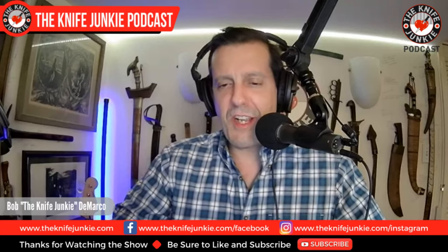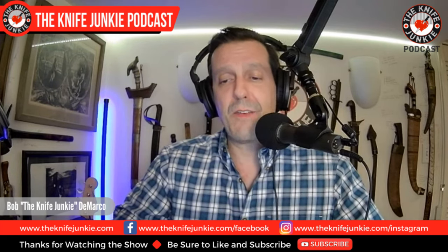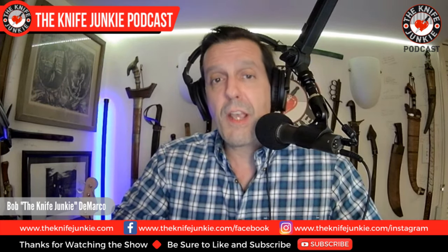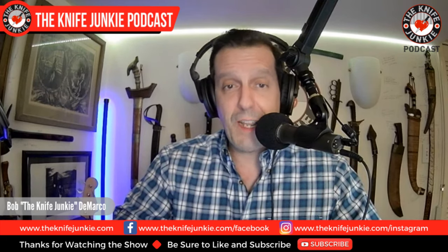There he goes, ladies and gentlemen — Charles Jones of Charles Jones Blades. You like Bowies? Wakizashis? A really cool kukri? He does custom work. Definitely go check out Charles Jones Blades at the website or on Instagram. Do check us out again next Sunday for another great conversation, Wednesday for the midweek supplemental, and Thursday for Thursday Night Knives. I'm Bob DeMarco saying, until next time — don't take dull for an answer.